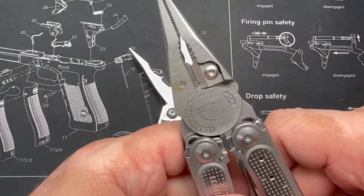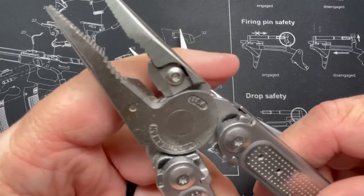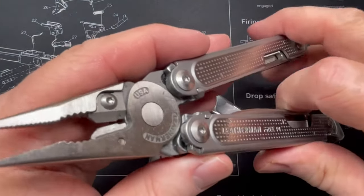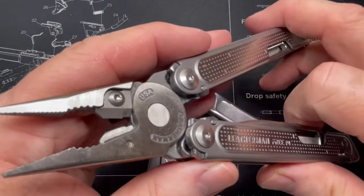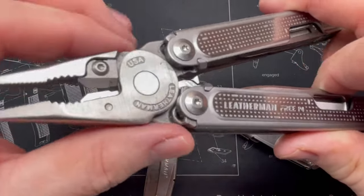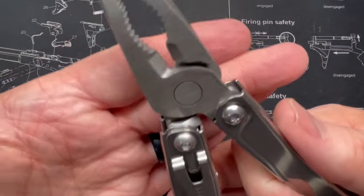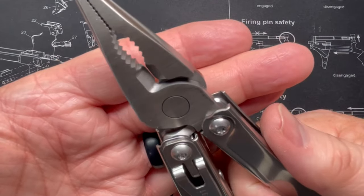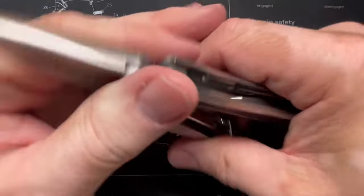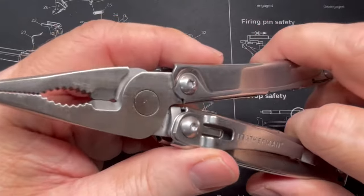The P4 has replaceable cutters, and as you can see they bypass each other when it closes — snip, snip — you can cut a nice big wire there and then replace those cutter heads if you need to. The Bolster's cutters just kind of come together in the middle, like a pair of side diagonal cutters — I think the technical term for them.